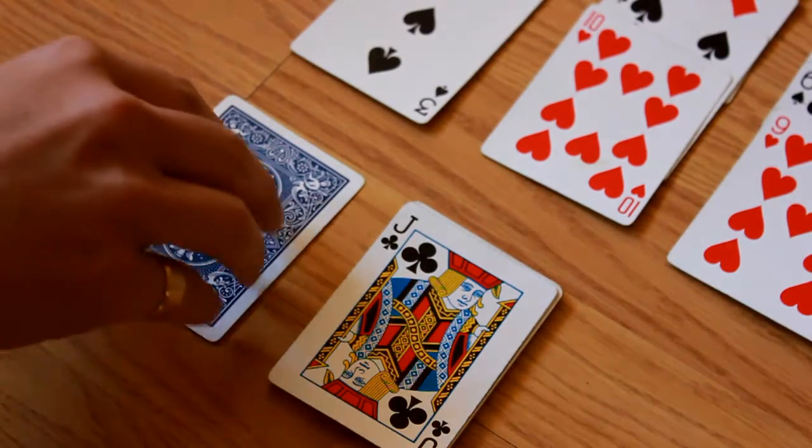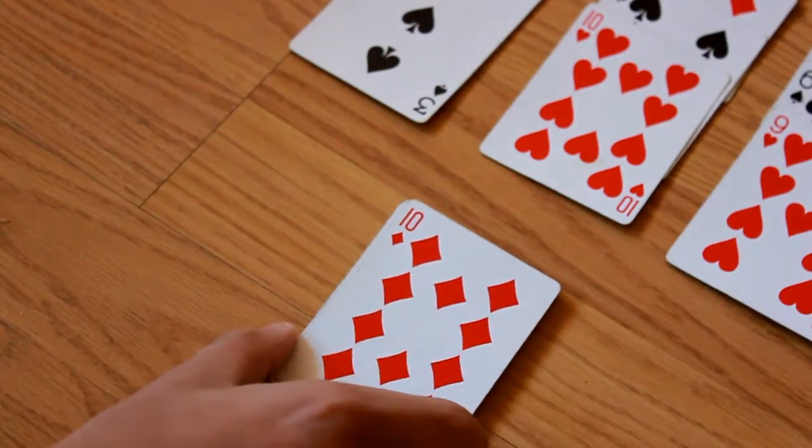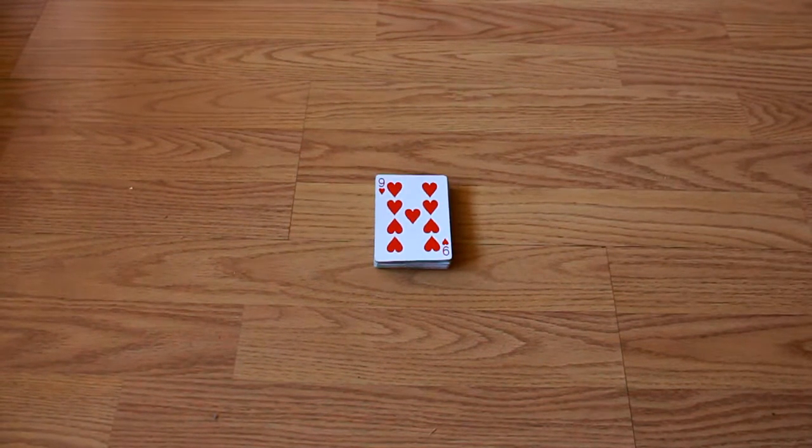Once the stock is exhausted and there are no more moves left, the game is over. You win when the tableau is exhausted and is placed in the foundation.